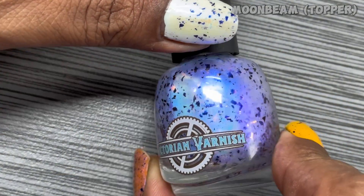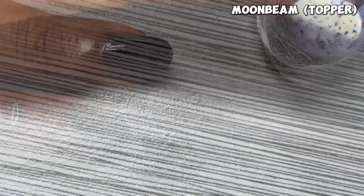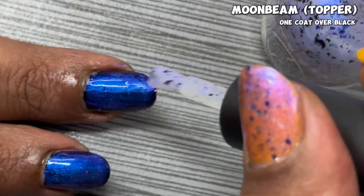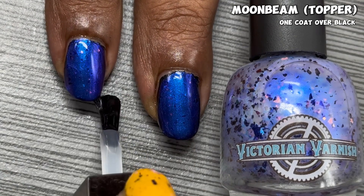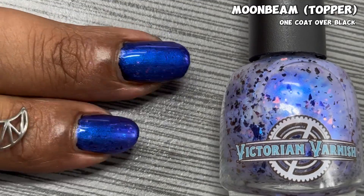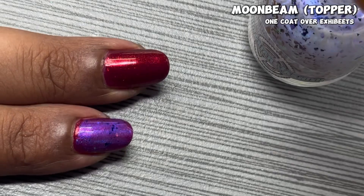The next polish I immediately had to put in my cart was Moonbeam, the IGP topper, which is $12. This topper will turn anything into an intergalactic planetarium. It's loaded with violet and blue aurora shimmer, blue and black multi-chrome flakes, and a host of rainbow ghost flakes. This topper can literally go on anything — I started putting it on every polish I swatched just to see what it does. Here you can see it over black, and I also tried it over the Fallen Skies Trio.